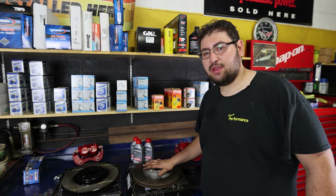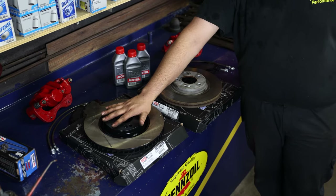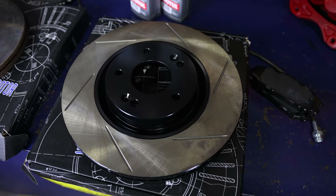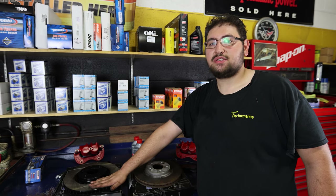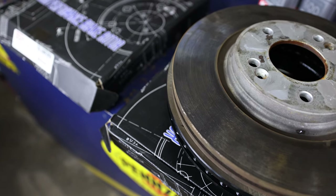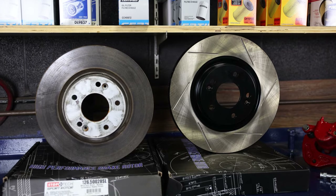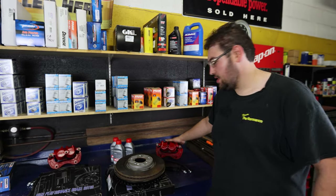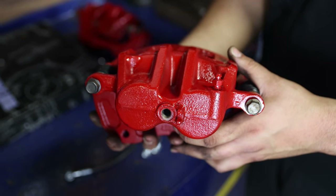Here we have the original OEM rotor from the Elantra Sport, and over here is the new rotor we're installing as part of N75 Motorsports Big Brake Kit. This rotor is slotted and coated, so you don't experience rust build-up around the hat and you have the added cooling benefit the slots provide. The difference in diameter is pretty significant, as well as the actual thickness of the rotor and the pad size — and the original calipers are only single piston while these upgraded calipers feature dual pistons, so we're really upgrading the braking power of this car.